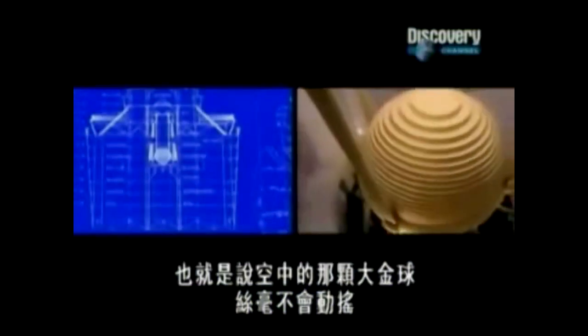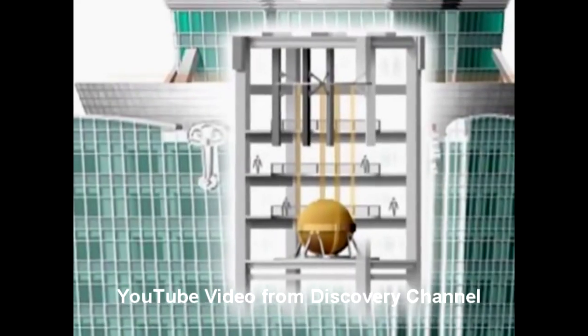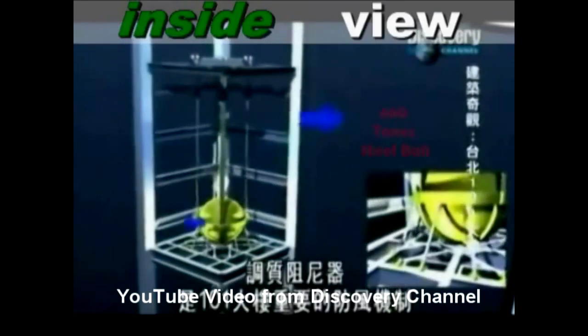A tuned mass damper is a heavy weight suspended near the top of a building. The weight is attached to the building using springs and dampers. If there is an earthquake that shakes the building, the motion is transferred into the heavy weight.